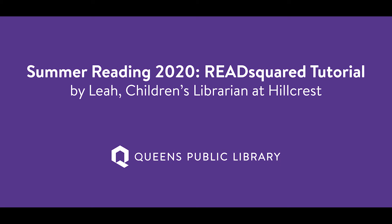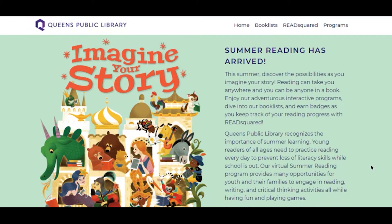Welcome to Queens Public Library. This is Leah from Hillcrest. Thank you for joining us. Today we'll be looking at our online summer reading platform, ReadSquared.